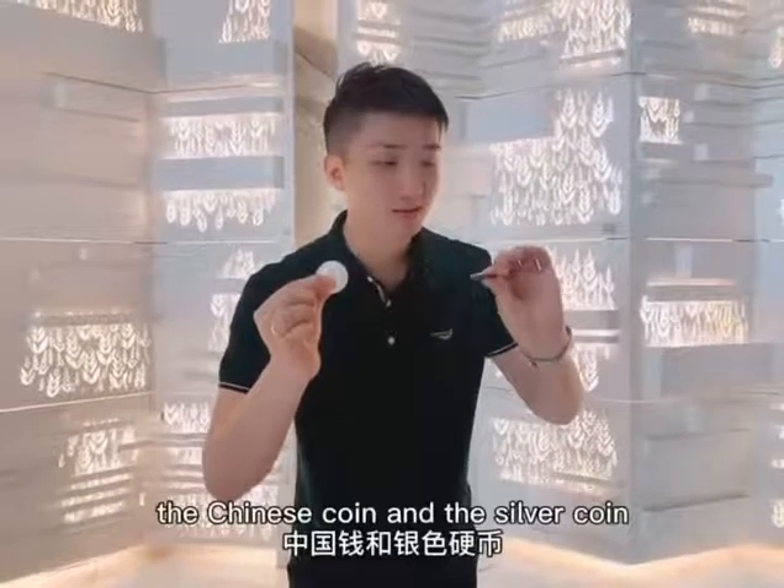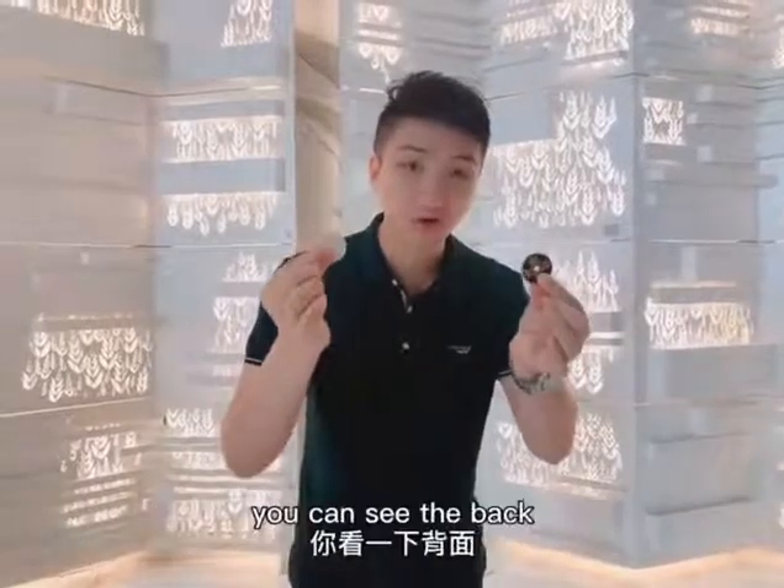There are two coins in my hand — the Chinese coin and the silver coin. You can see the back.